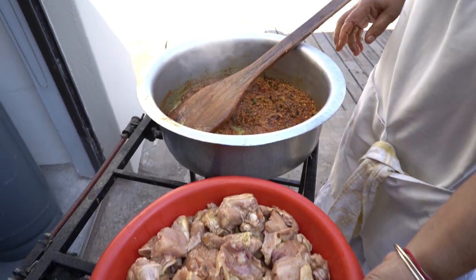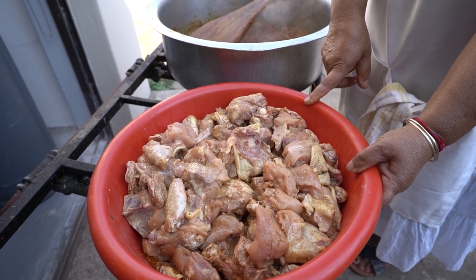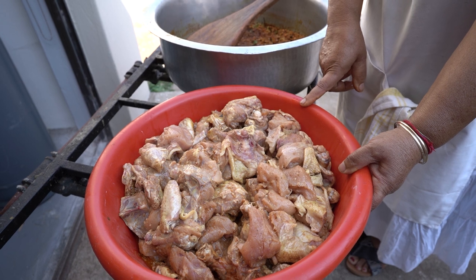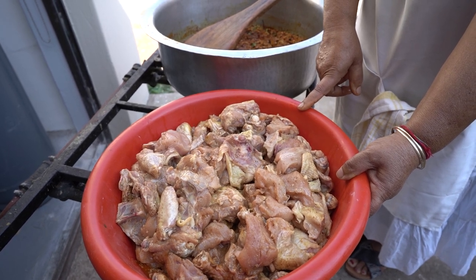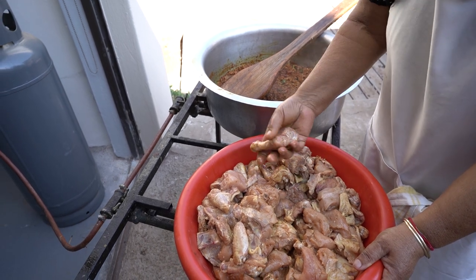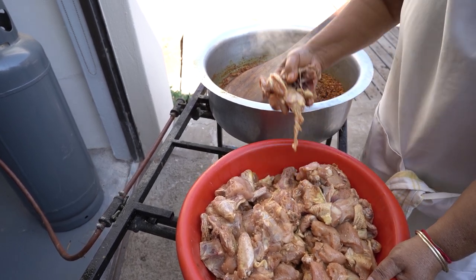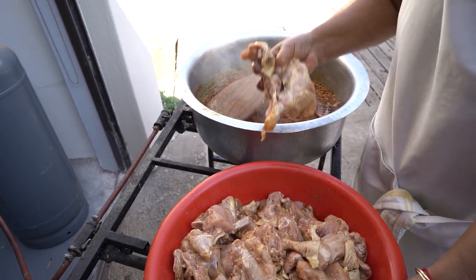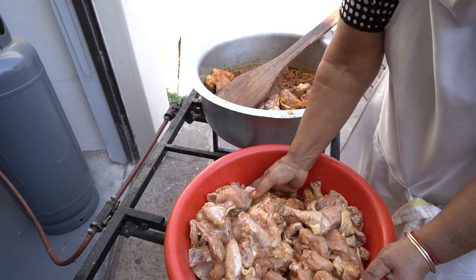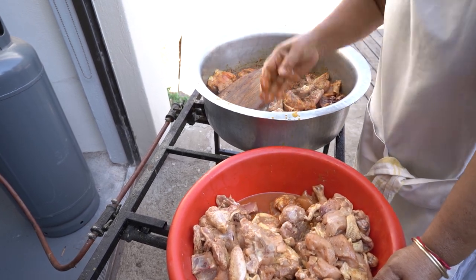Last night I marinated my chicken with two cups of sour milk, about 200 grams of chicken spice, two tablespoons of barbecue spice, a tablespoon of ginger garlic, and half a cup of oil. I left the skin on most of the chicken because the person I'm cooking for requested the chicken to have its skin on — usually I take it off. This is 8 kilos; usually when cooking for 30 to 35 people I use 10 kilos of chicken.